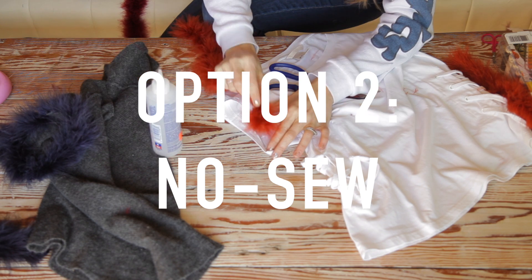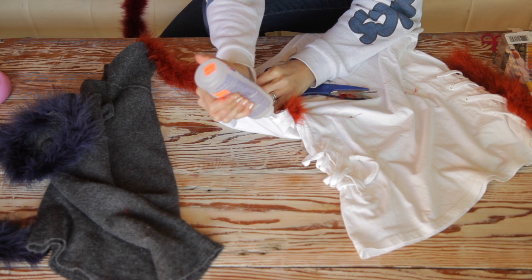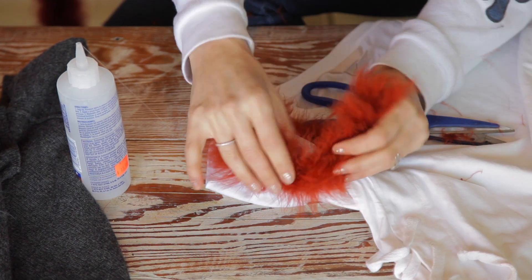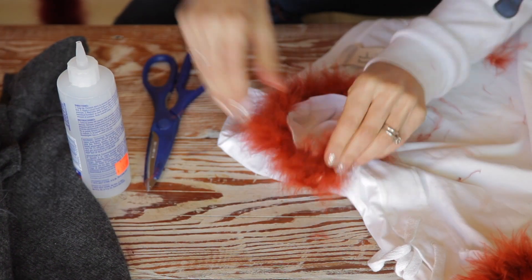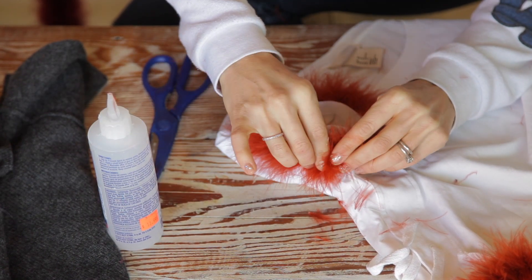Now for the no-sew version — we're just going to use fabric tack. This is going to take you two seconds, but it is permanent, so only do it to a shirt you know you want to keep this way. Super simple: cut off your excess and add a little bit of extra glue on the very end to make sure that seam is hidden really well. And that's it — let's take a look!